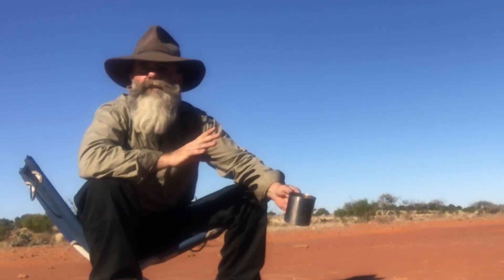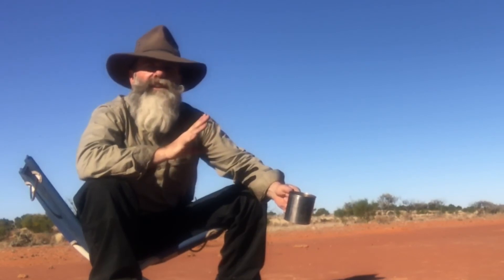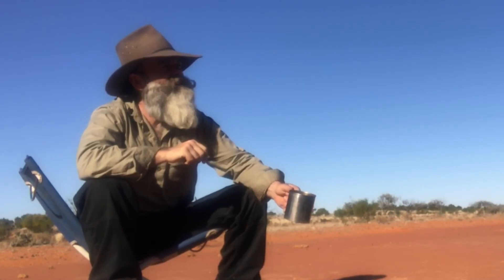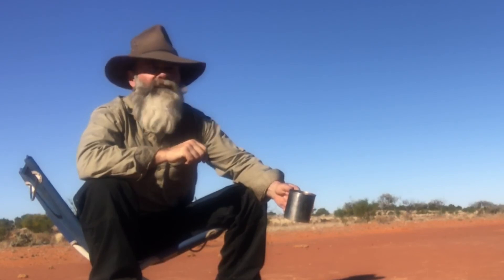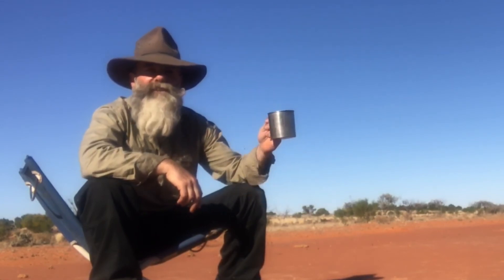Can you hear that? That sound is serenity — the silence of the bush. Cheers.